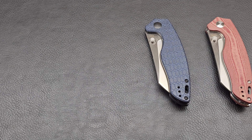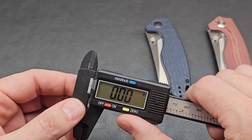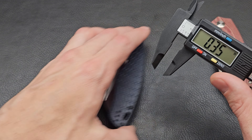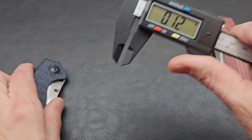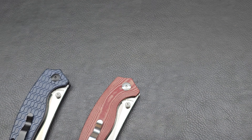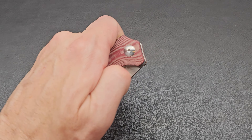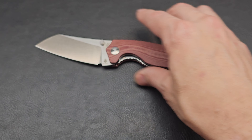I did just get a super cheap caliper - I know it's not the best one in the world, but these can get extremely expensive and also extremely cheap. The blade thickness measures at 1/12 of an inch on both, so they're the same. I can do more detailed thickness measurements with it in the future - at least it'll be accurate enough for the generic measurements we do with knives on this channel. I'm not doing precision CNC work with it or anything like that.